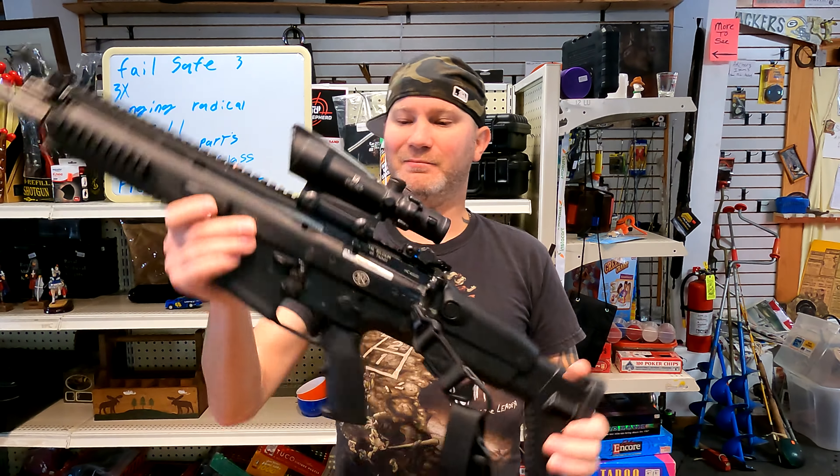Next reason: few moving parts. They kept moving parts down to a minimum. You've got windage and elevation — that's all you've got that can move internally. We don't have parallax, we don't have a switch for a lighted reticle. Just two moving parts. Not bad at all.